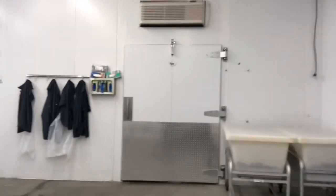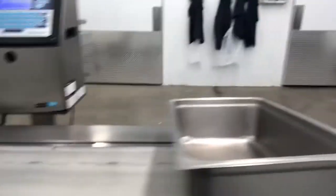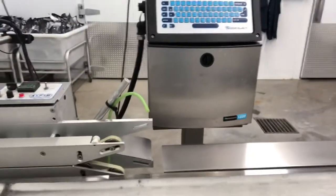Somebody will come in, actually take the jerky by hand, put it into a bag, and then it comes over here and is weighed out. Once it is weighed out here at these scales, it travels along this conveyor belt and then we flush it with nitrogen to make sure the jerky doesn't spoil, and then it is sealed.